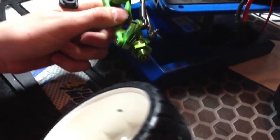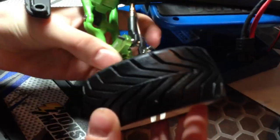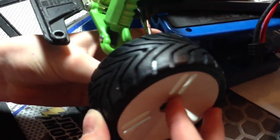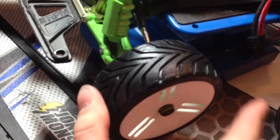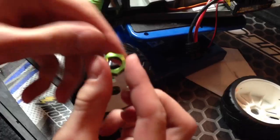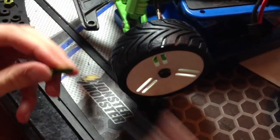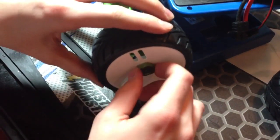Once you have all the 17mm hub adapters installed, you basically take your wheel, fit it into the adapter, then take your nut and simply screw it on the outer side.